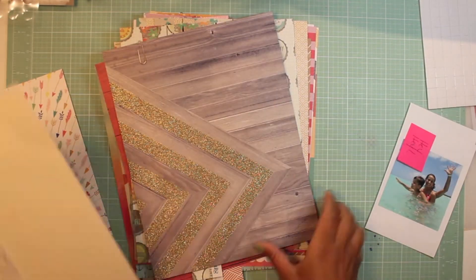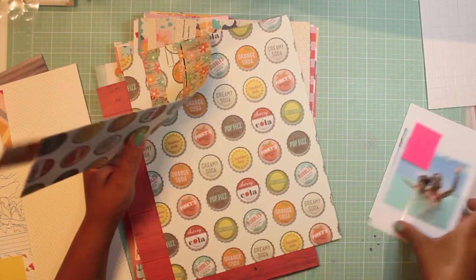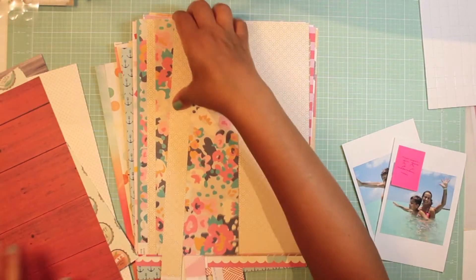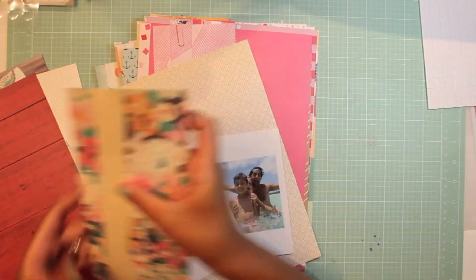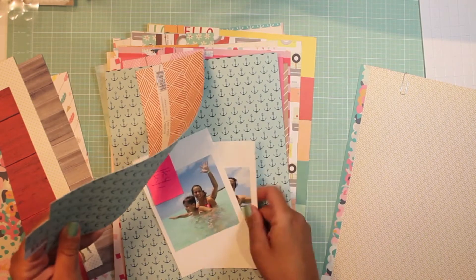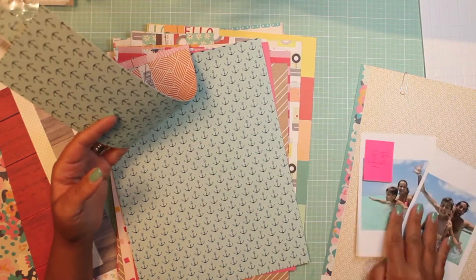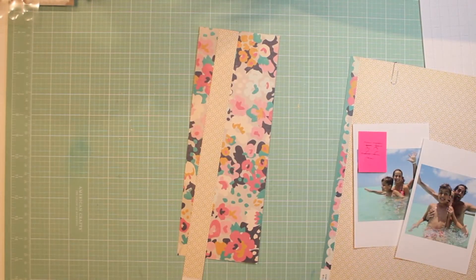I'm choosing through those papers you've seen when I first started the Summer Vibes series, and I'm just trying to figure out what my base paper is going to be. I just kind of place the photos down and try to get a sense of what colors I want to bring through. I want to use up my papers, and I really like this anchor sheet of paper as well, but I love the yellow one - the yellow base.